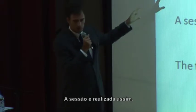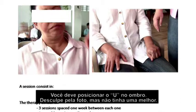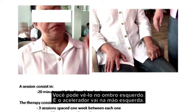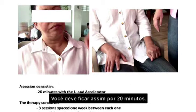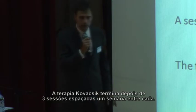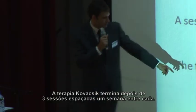This is how we proceed with the session. You should place the U on the shoulder — you can see this on the left shoulder in the picture. The decelerator goes on the left hand as well. Each session has a 20-minute period, so you should stay like this for 20 minutes.